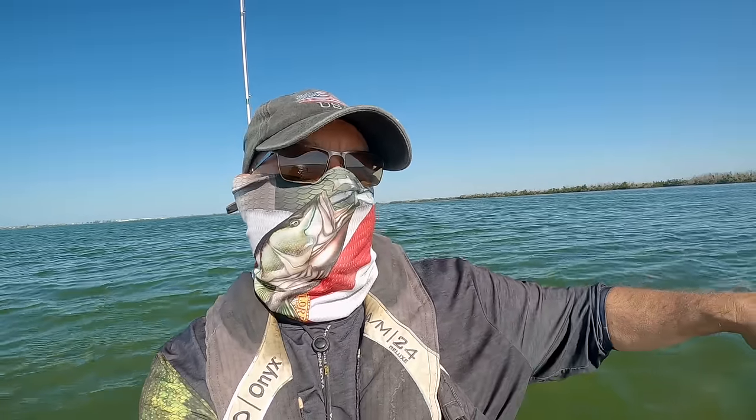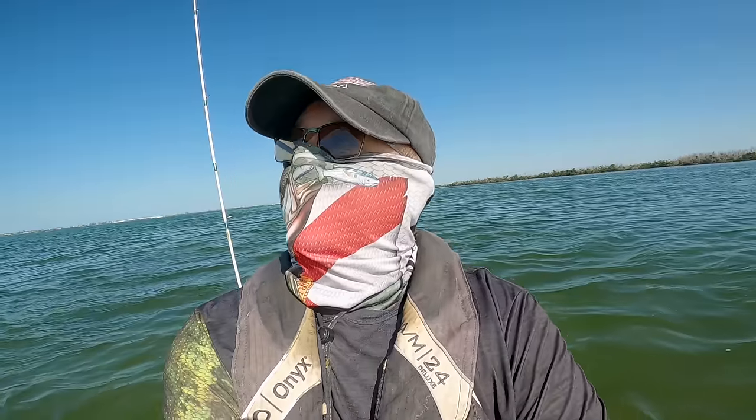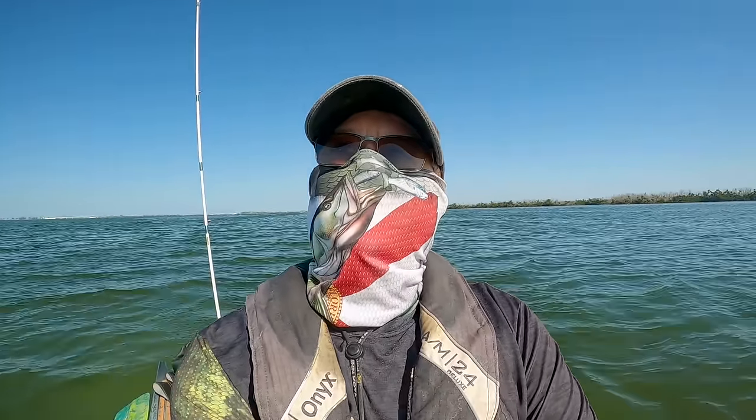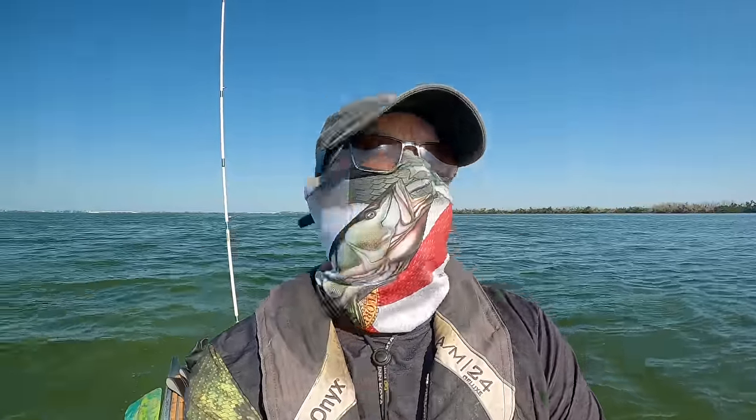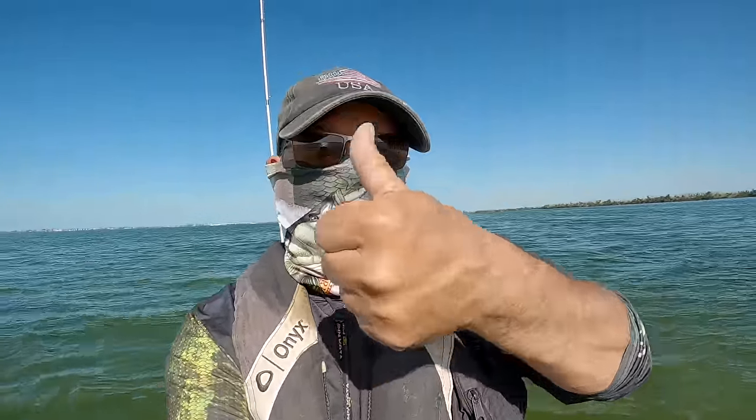The sun is up there pretty good, it's almost 10 o'clock already. I didn't come out until late because it's so low — it's like a negative tide. This place over here gets so shallow. They got on the water at 5:30 this morning. Oh, I just had another hit. Having a good time.